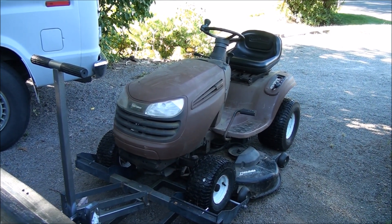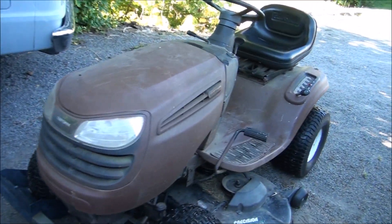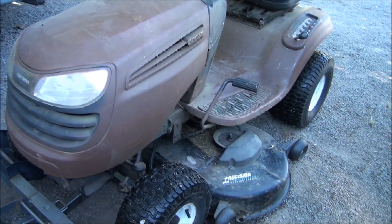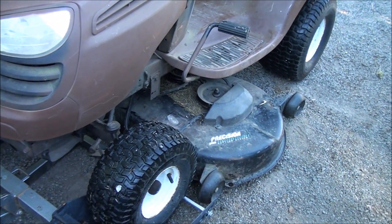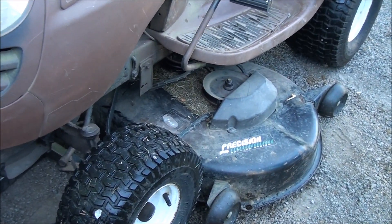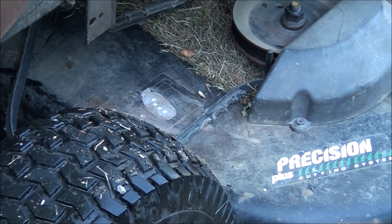Good morning everyone from Jeff's Little Engine Service. We have this lawn mower here. I replaced the blades and the belt about six months ago and the customer just brought it back, and as you can see the belt is roached.